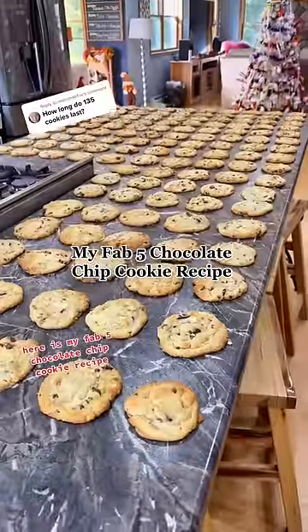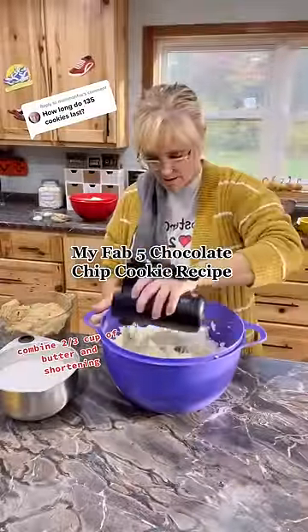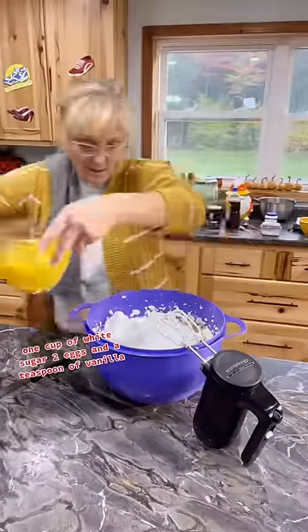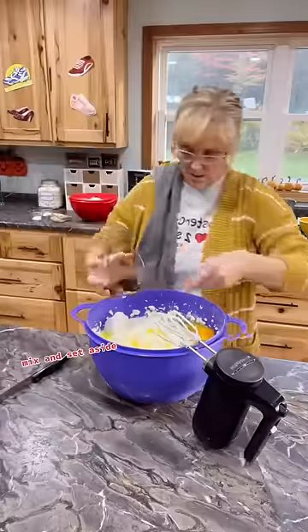Here is my Fab Five chocolate chip cookie recipe. Combine two-thirds cup of butter and shortening. Add one cup of brown sugar, one cup of white sugar, two eggs, and a teaspoon of vanilla. Mix and set aside.